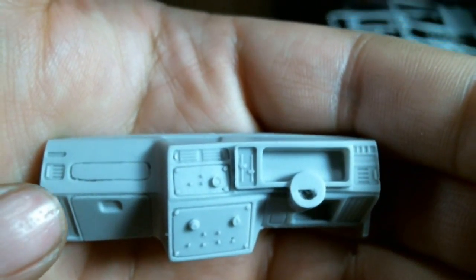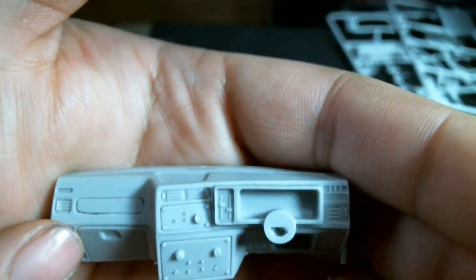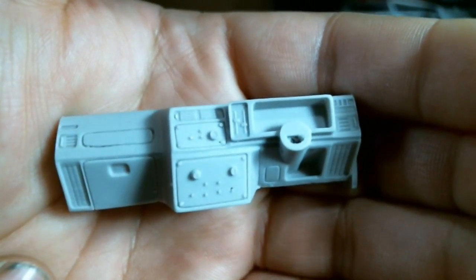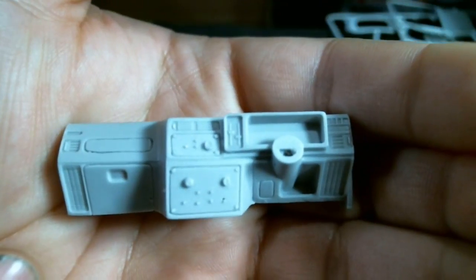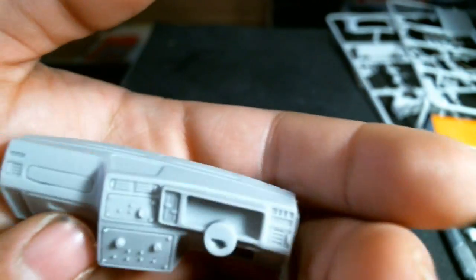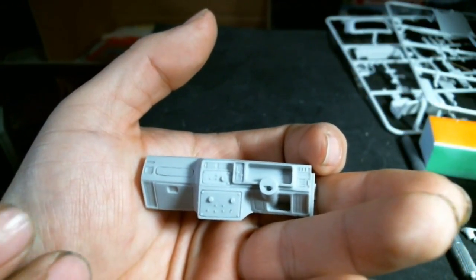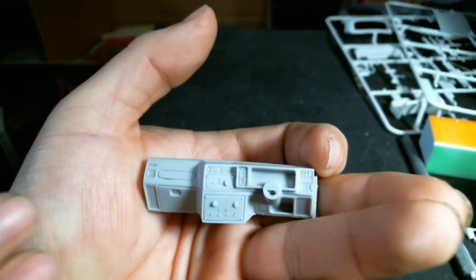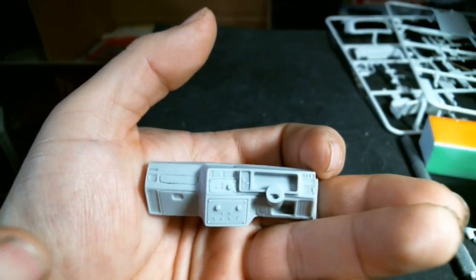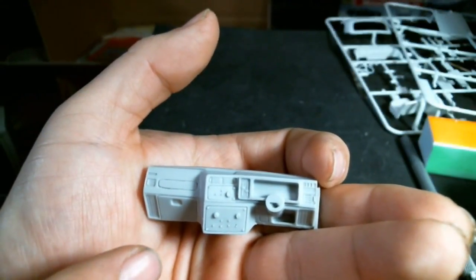What Frankie at SK has done is create right-hand drive dashboards for these decals. This is the dashboard — other than maybe a little sketchy engraving over here, I think this is a really nice resin piece. You could rescribe it and straighten that out, but overall the quality is pretty good. It has much better engraving depth than a lot of products out there. These dashboards come included with the decals — they're not a separate piece.